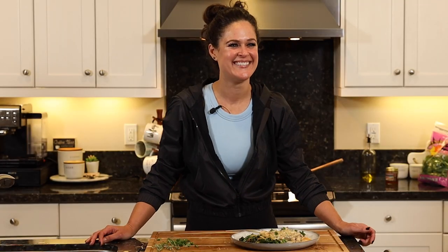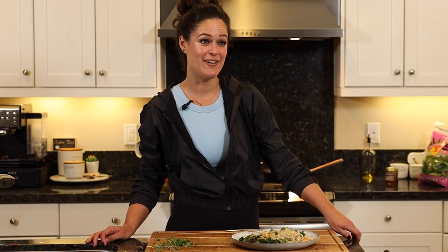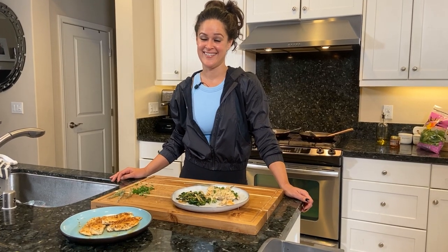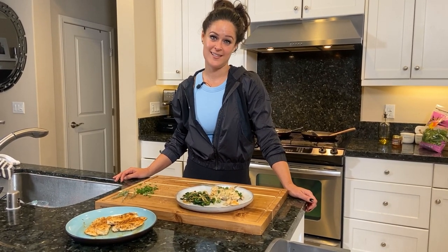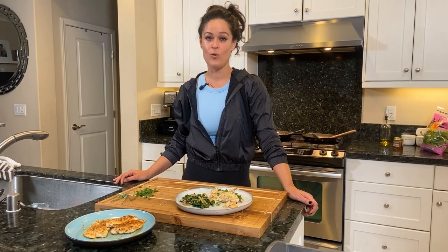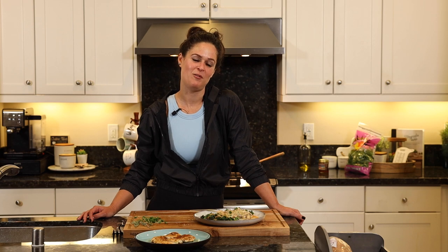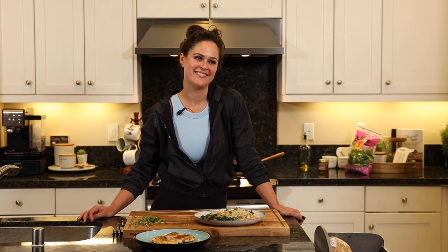Episode 10 was a success, don't you think? Yeah, I think everyone's really going to like that. If you care to subscribe and like this stuff, please do. But most importantly, please try to make it. Make it, shake it, share it — like it, comment, subscribe if you want to, only. We'll see you guys in episode 11 next.